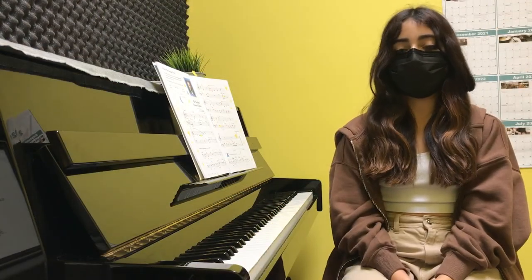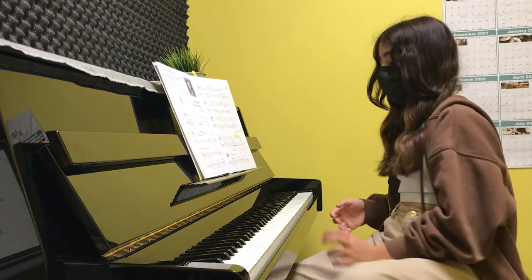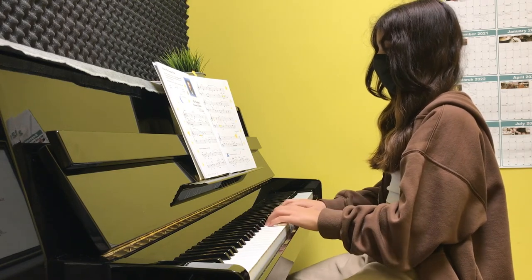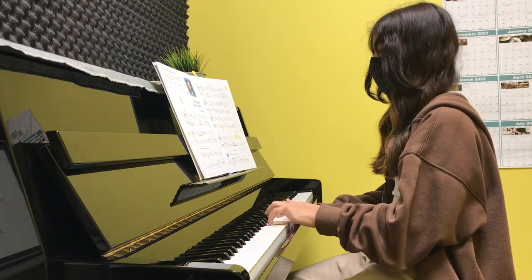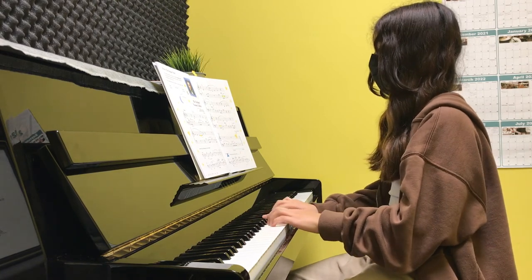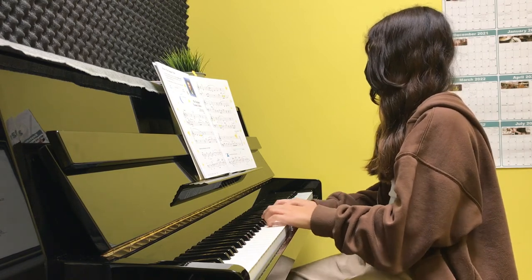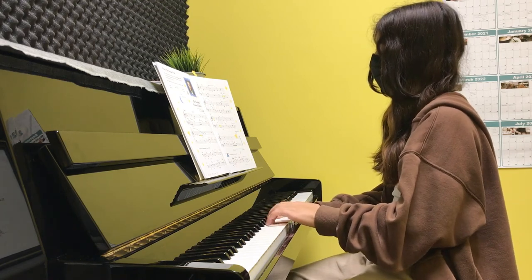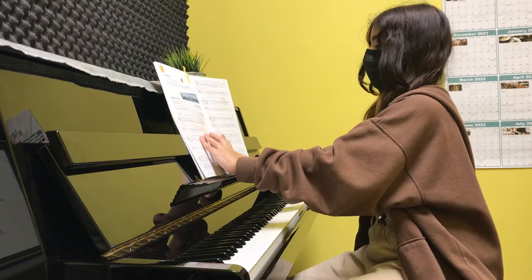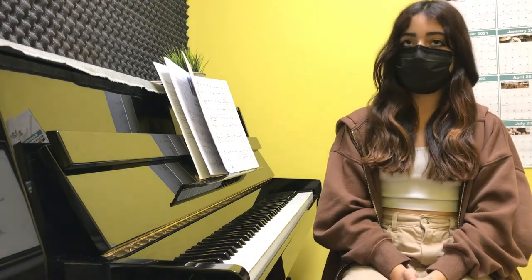My name is Elena and today I'm going to be playing Mr. Brom's Favorite Lullaby by Johannes Brom's, and I like this piece because it's calming too. Next, I'm going to be playing Ode to Joy by Beethoven. He wrote this when he was deaf.